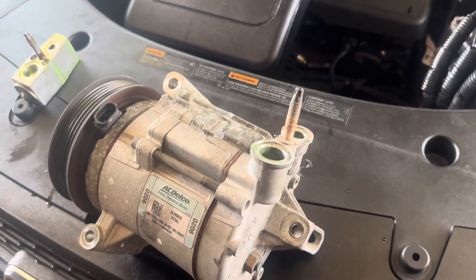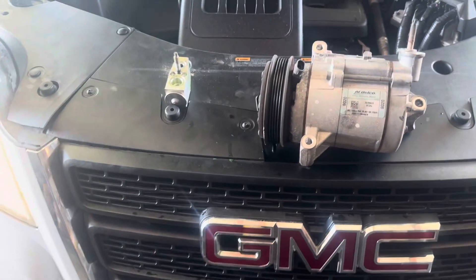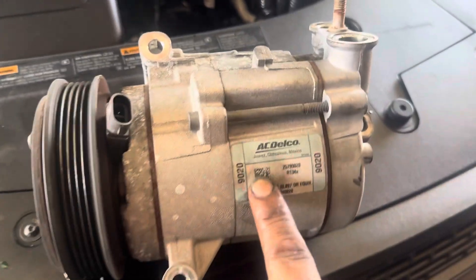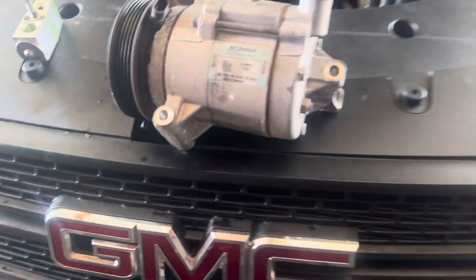All right, here we got this 2011 GMC Terrain. As you see here, we just finished doing the AC kit. This is the compressor, OEM as you can see, made in Mexico. We got the expansion valve, we got the condenser. All this was replaced on this trip.